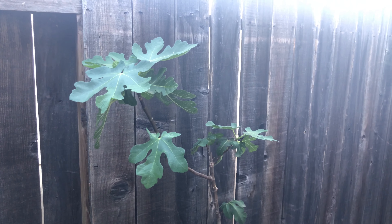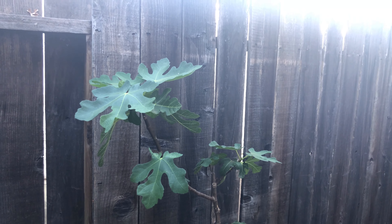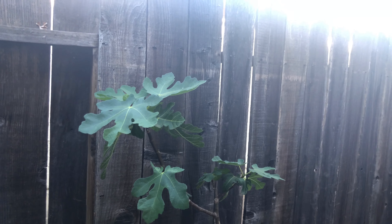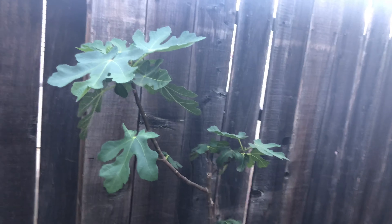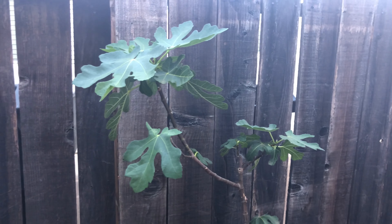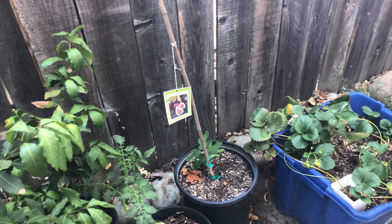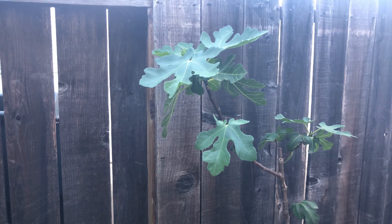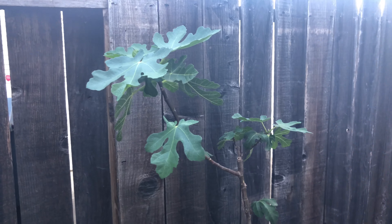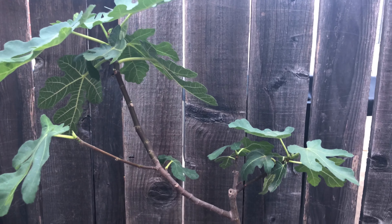Let's take a look at how to properly feed your figs and what a breba crop and a main crop are. As you can see, we have three fig trees. This is our newest variety — we purchased it as a cutting and placed it in a five-gallon container right there. We are in our fig and berry lane here.